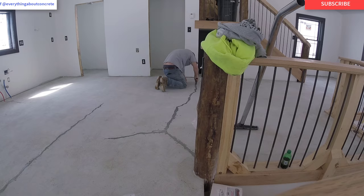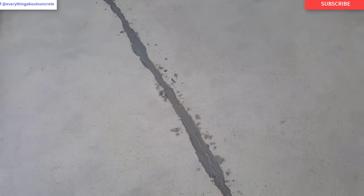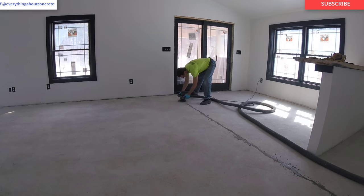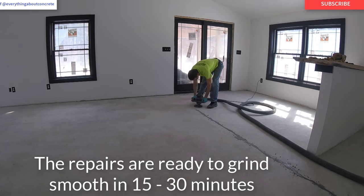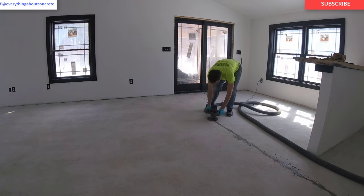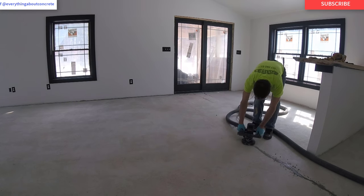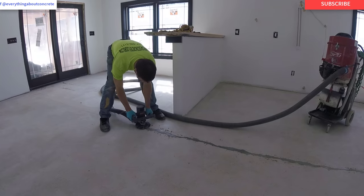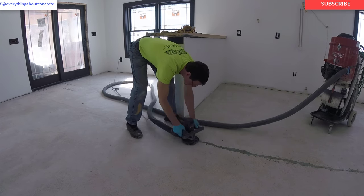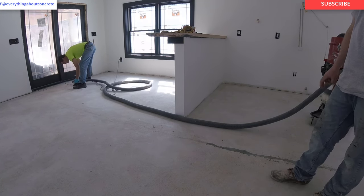Here I am with my little 5-inch grinder hooked to a vacuum, and it grinds off pretty easy — you can really move right along with it. Once you grind that off, it's fully repaired, it's welded back together, it's nice and smooth, and then you're ready to do whatever you need over it. In our case, we're going to put a nice metallic epoxy floor over this, so we had to make sure this floor was perfect before we did that.